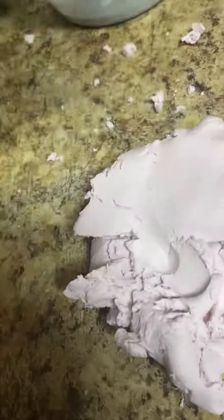Remember: cornstarch, baby lotion — and food coloring is optional. Bye!